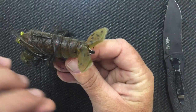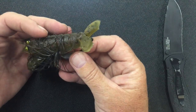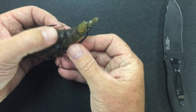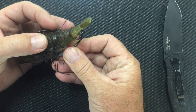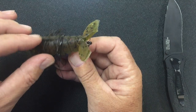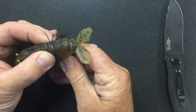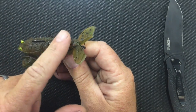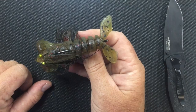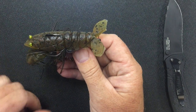One other thing you can do to make it more weedless is to tuck the point. The way I have it shown here, with the point exposed, allows when you set the hook for the bait to move away and for penetration into the fish's mouth much easier. But if you're catching grass, you can tuck it — just pull up on the bait and tuck the point under so the grass won't catch it at all. But most of the time, I like to just fish big craw baits with an open hook.